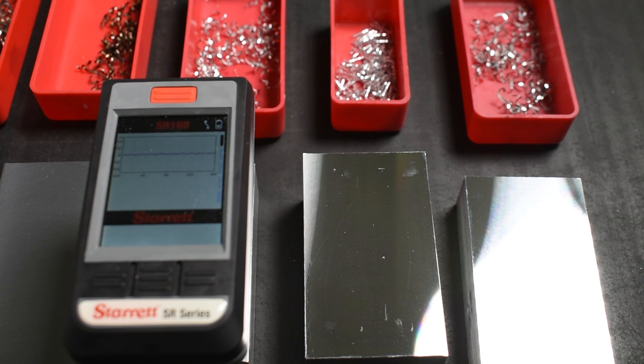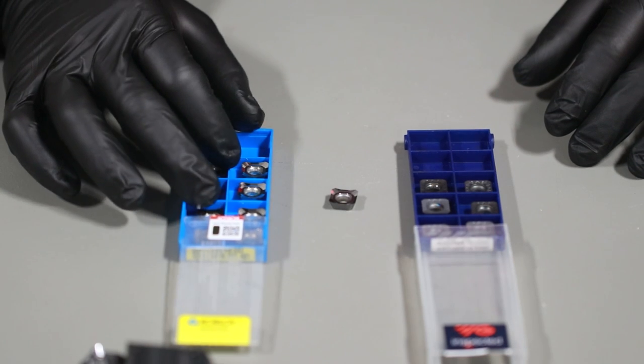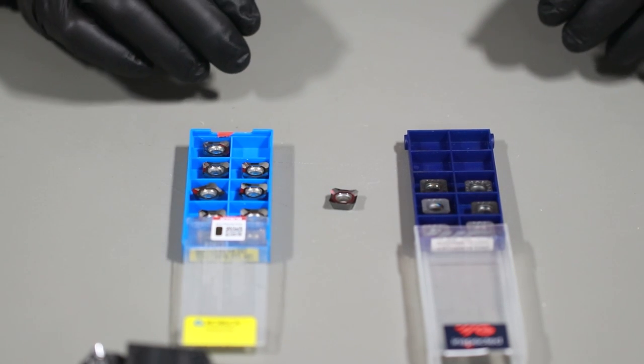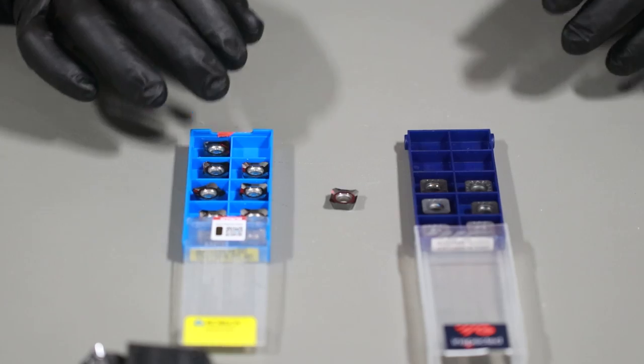I have been able to match the surface roughness of our fixture plates that come out of the Haas machines with the Tormach and these inserts. It takes a little bit of knowing your machine and some good feeds and speeds and setup, but it's totally possible and I want to show you guys those tips and tricks.